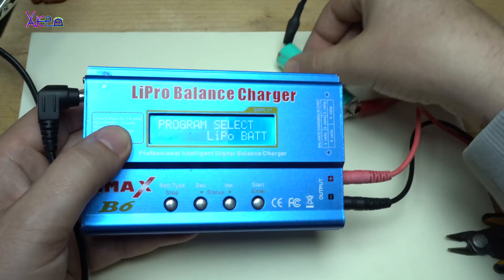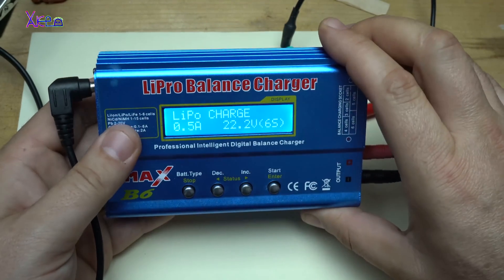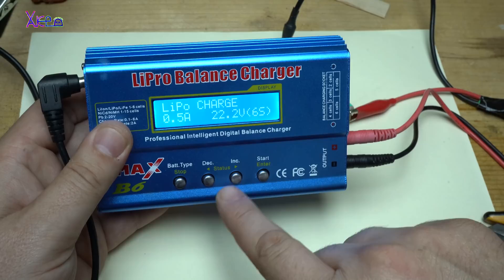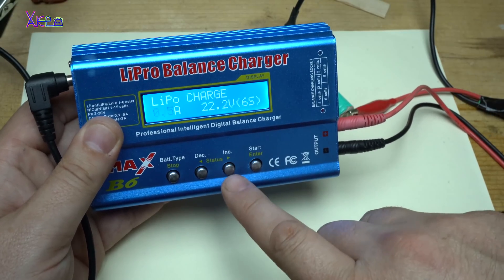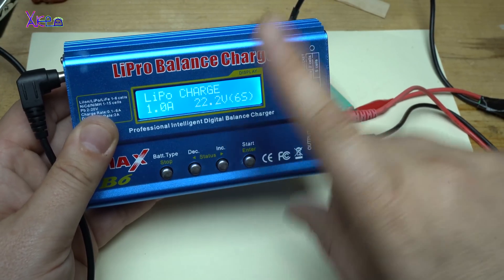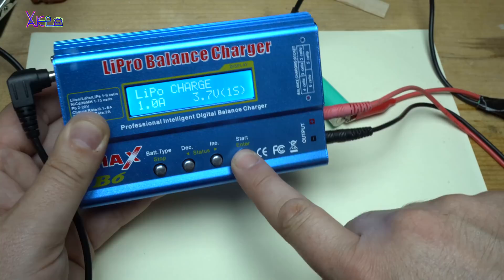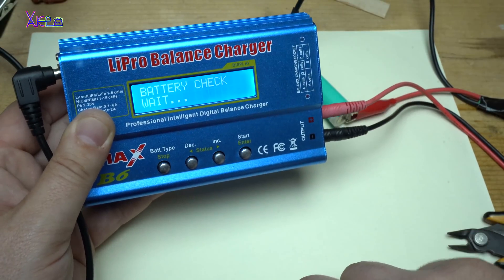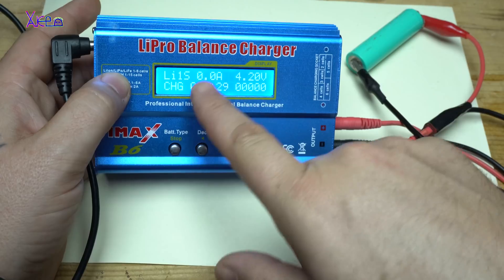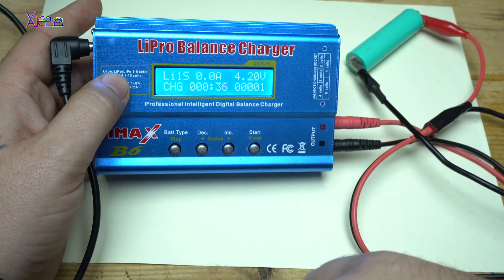This is the battery I'm going to charge. Select start, LiPo charge. I want to charge it with 1 amp. I'm going to set it to one cell, 3.7 volts, then hold the start button — battery check, confirm. This battery is fully charged and you can see it's not pulling amps. The voltage is 4.2 volts.